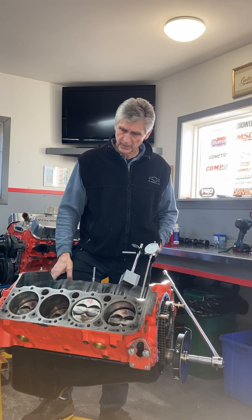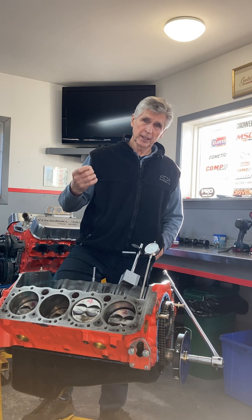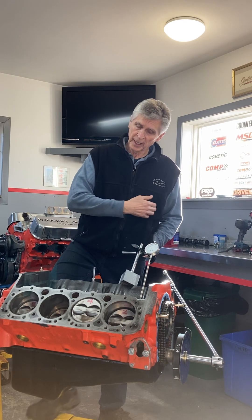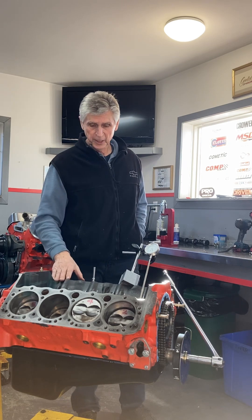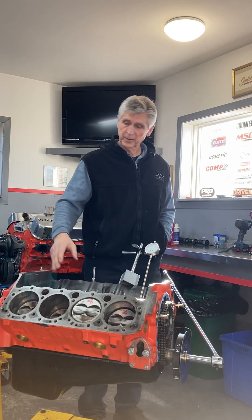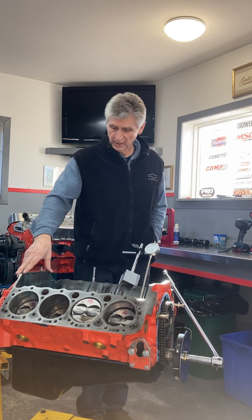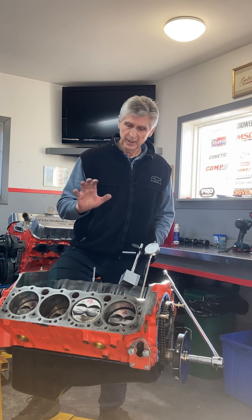And all that went pretty well. I actually ran this thing on the dyno, made 10 or 15 pulls, took it back home, did all my diagnostic checks before I delivered it, and delivered the engine. A year later, only about a thousand miles later based on the information I can gather, it's back here.